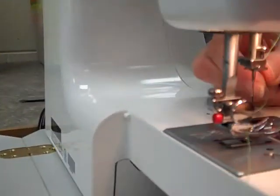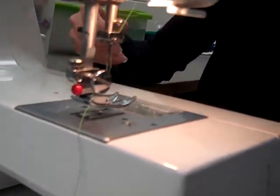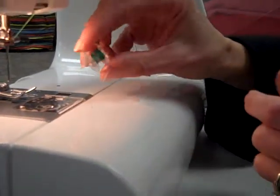And that is half of threading the machine. The next step — that's the top thread. You need to have a bottom thread to make the seam hook together, and this is a bobbin.